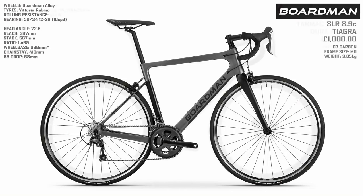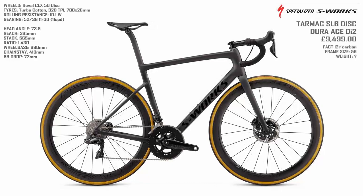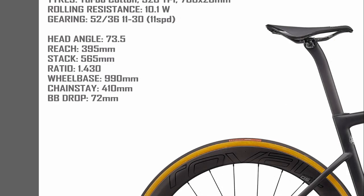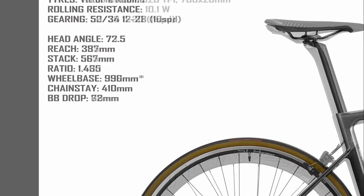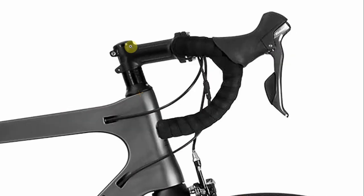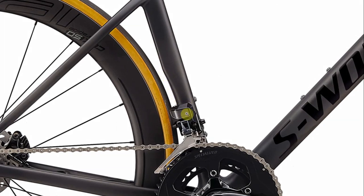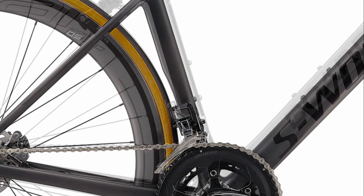However, when we compare it back to back with the Tarmac, I was quite surprised to see that the geometries aren't a billion miles out. If we look at the numbers, there's actually not much in it — less than a centimetre in the reach and literally 2mm in the stack. The geometries are quite similar, but on the Boardman the steerer has not been cut and we've got a big pile of spacers lifting those handlebars right up, which is where I got the pipe and slippers idea from. On the Tarmac they've cut out a little bit on the seat tube and not on the Boardman, which then pushes that further forward.